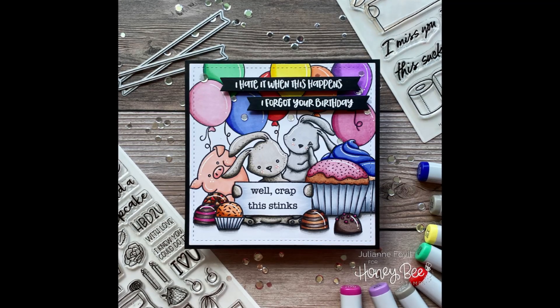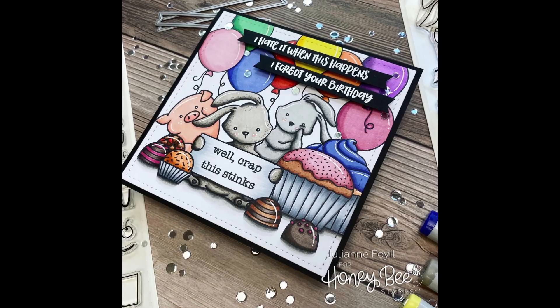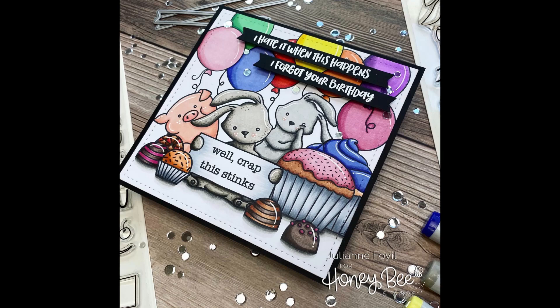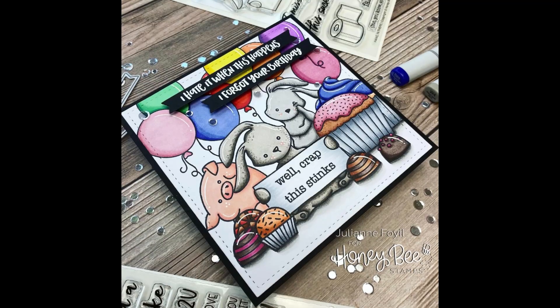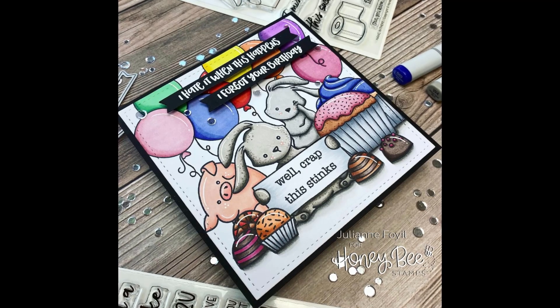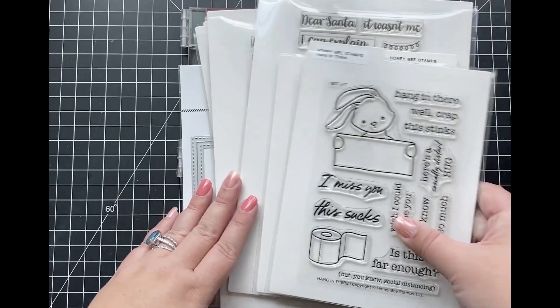Hey everyone, it's Julianne here for Honey Bee Stamps and welcome back. I've definitely been in a little bit of a crafty funk lately, so for this week I went back to what I enjoy the most, which is creating scene cards. Today I'm going to be showing you how I created this belated birthday scene using a bunch of different stamps and dies that Honey Bee offers.